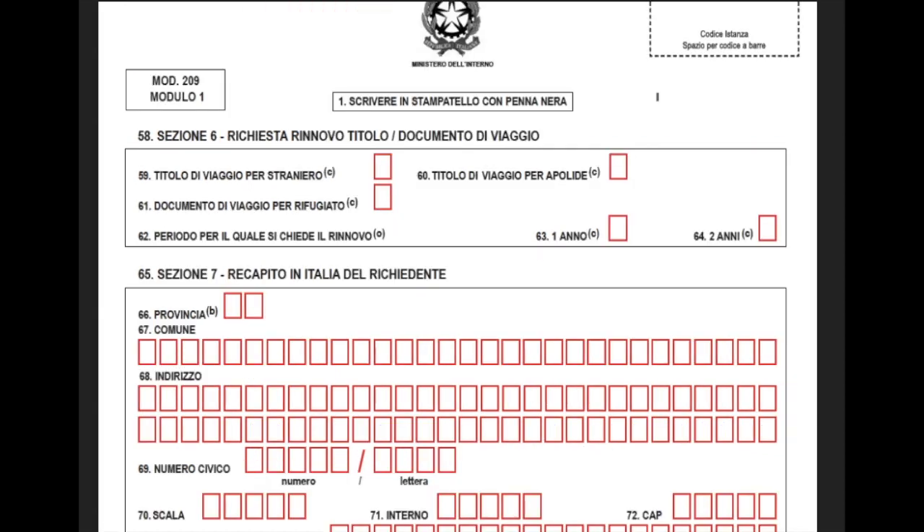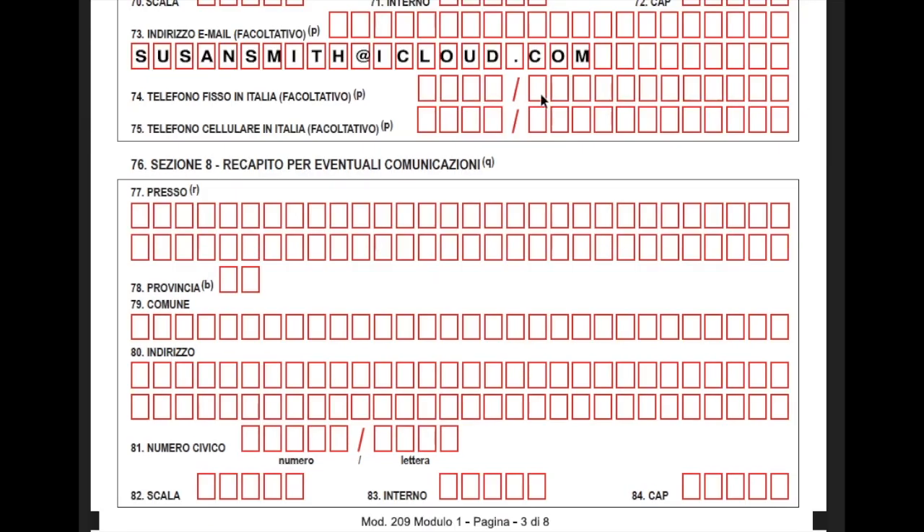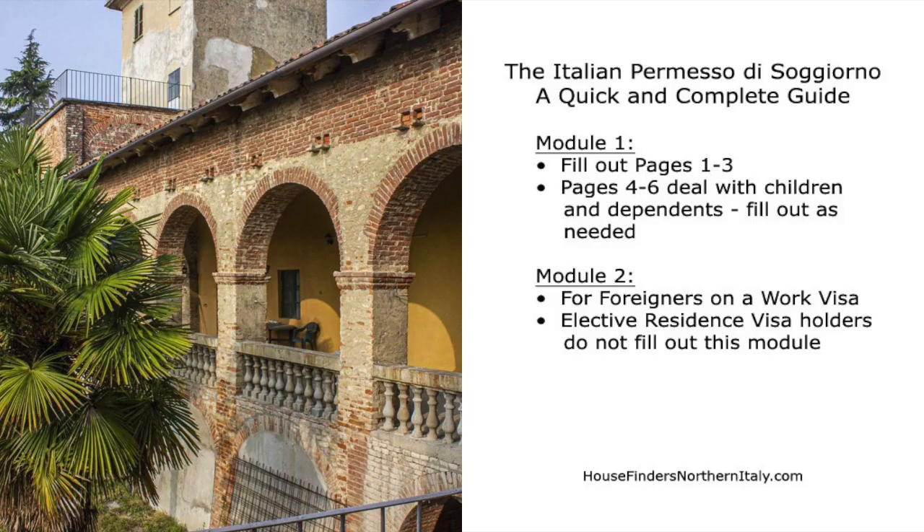Section 66: your province — the same two-letter code from tabula allegata number 1. Section 67: the town or city you live in. Section 68: your address. Section 69: your civil code, which is similar to a zip code. Section 73: your email. Section 76 is for future communications if different from what's listed above — to avoid confusion, I wouldn't put anything here. When your permesso is ready, go and pick it up in person. If you don't have children or dependents, you are done with the application. The rest of the sections are for permanent resident cards, dependents, and family members.